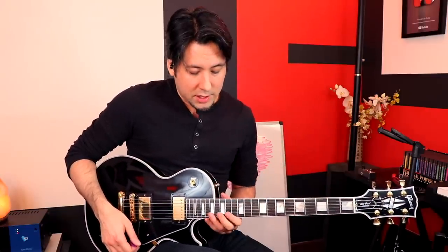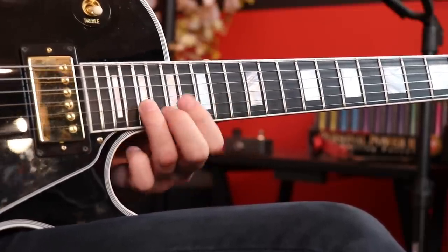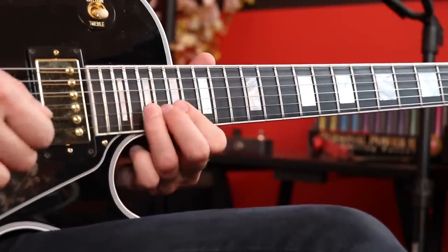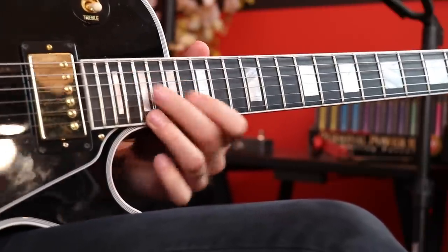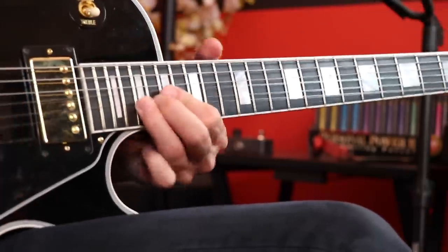The alternate version you could try — I did this at first — is instead of going 14th fret to 17th fret to the 14th fret of the next string, you just slide right up to the 19th fret of the 2nd string instead. But upon listening to it, it doesn't sound like all those hammer-ons — it sounds more like the version with the hammer-ons. So let's put this together one last time my way, hopefully the right way.